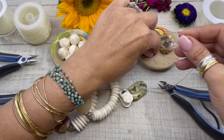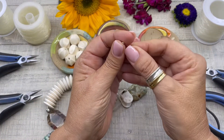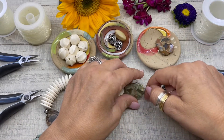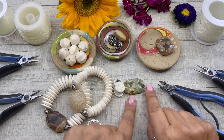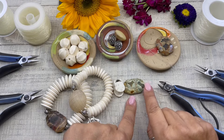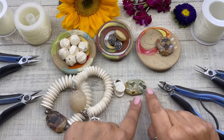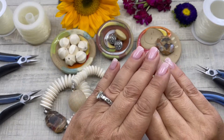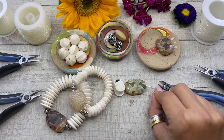Then we're going to pick up a three millimeter silver plated spacer. I like to put spacers on each side of large stones because when you put a regular bead right next to a large stone you tend to get gaps, and that little bead acts as a buffer between the beads — the flow of the bracelet improves when you add a little spacer.